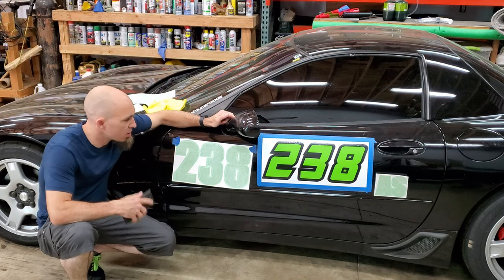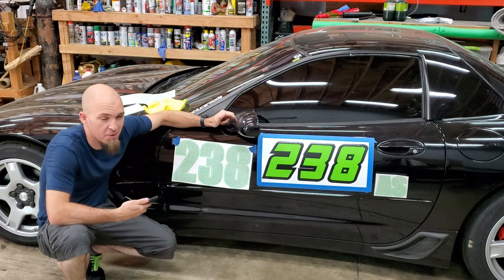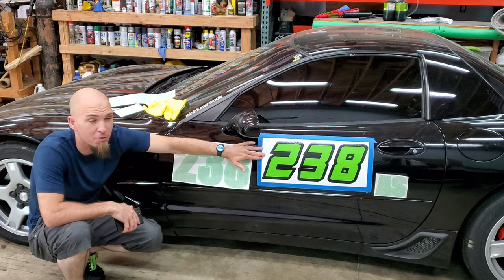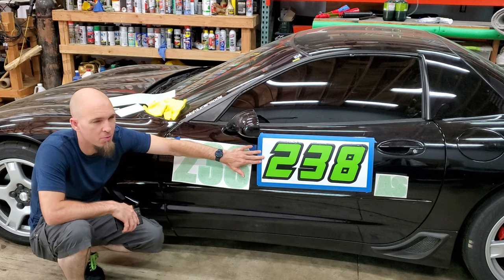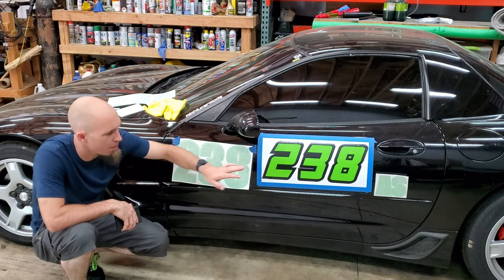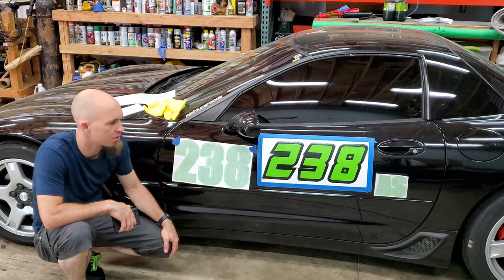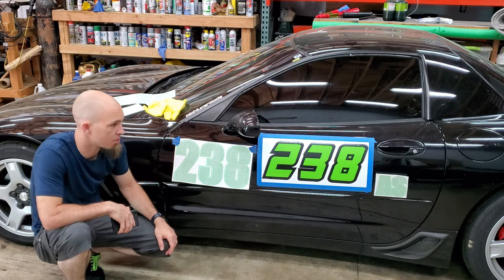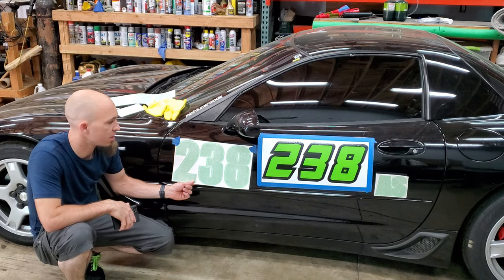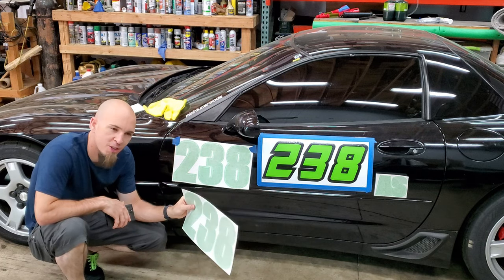I want to permanently sticker my car mainly because I can't run magnetics — it's a fiberglass car. Also, I got tired of the reusable vinyl; it worked for the first two races but just kept coming off. I started putting blue tape around it, which doesn't look good. This car is just for racing, so I don't need to take the stickers off, so I ordered permanent vinyl from SpinnyWoosh.com.